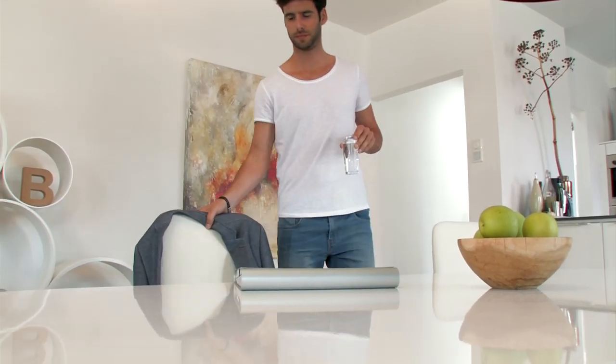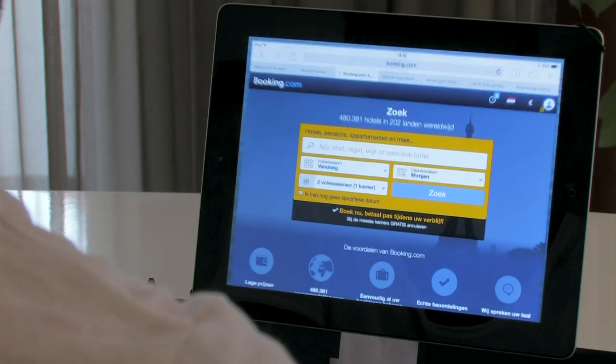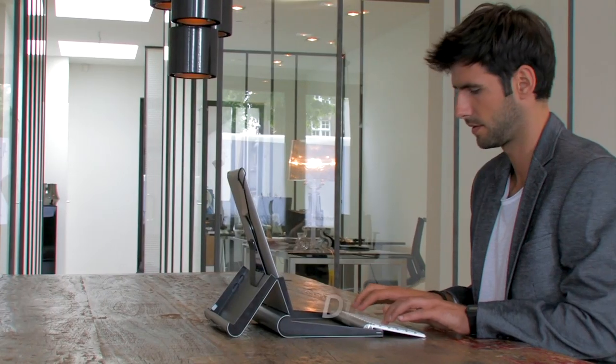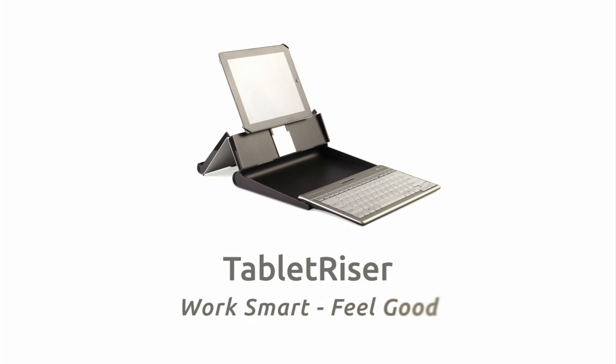In short, the Tablet Riser is the first all-in-one solution to work with your tablet. It allows you to work smart and feel good anytime, anywhere. The Tablet Riser combines the speed and ease of use of a tablet with comfort and style. It's a beautiful piece of Dutch design, and now you can kickstart this new way of tablet use by backing us up.